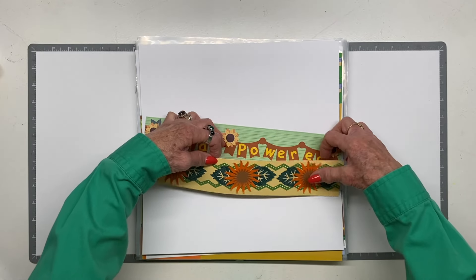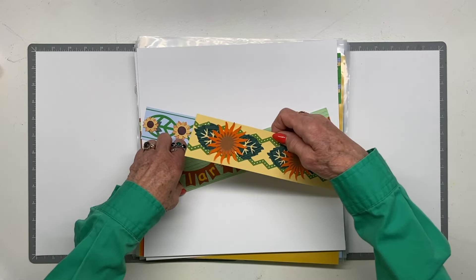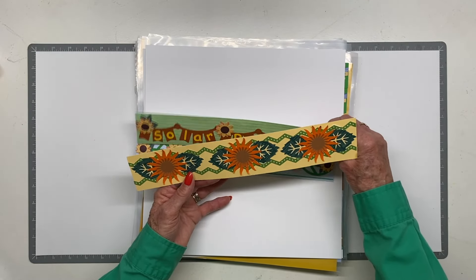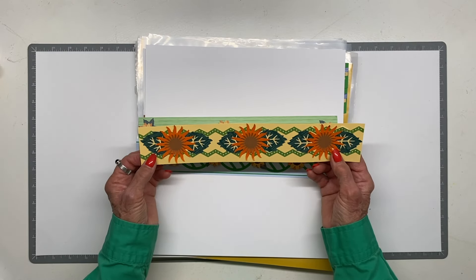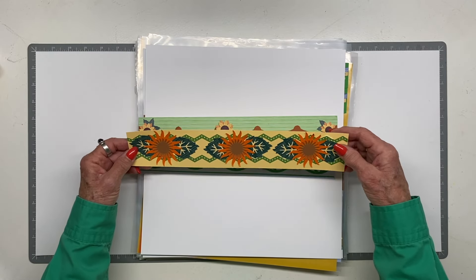This is an old sunburst punch I've had forever and a leaf punch I've also had a long time. These are my stylized sunflowers — there are orange sunflowers, but this was a stylized one. I used a smaller sunburst to make the center. This is totally tonal with sticker strips, and that's the border divided in thirds.